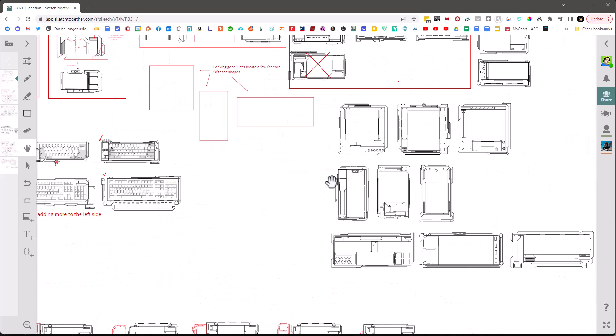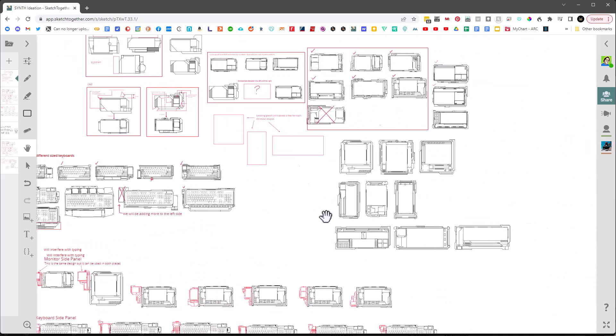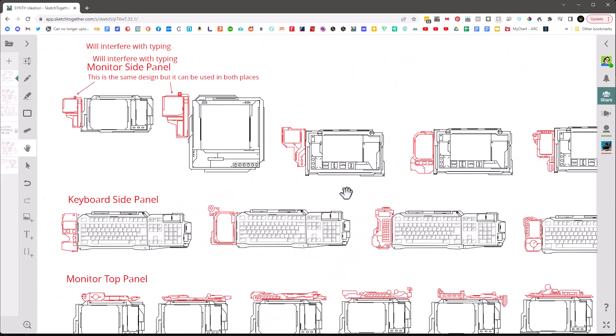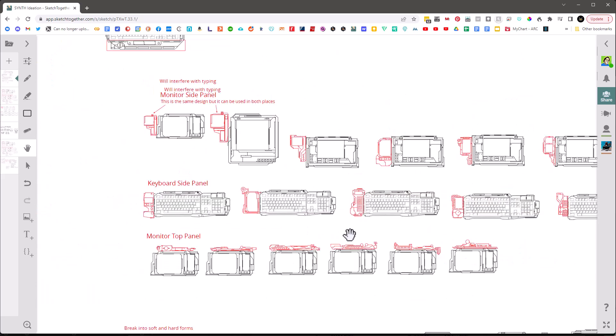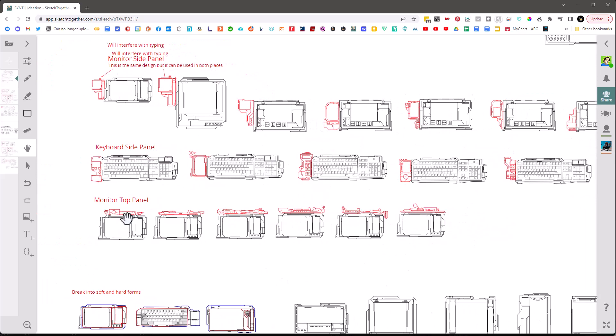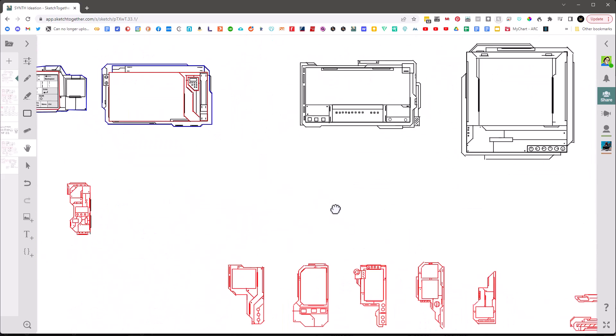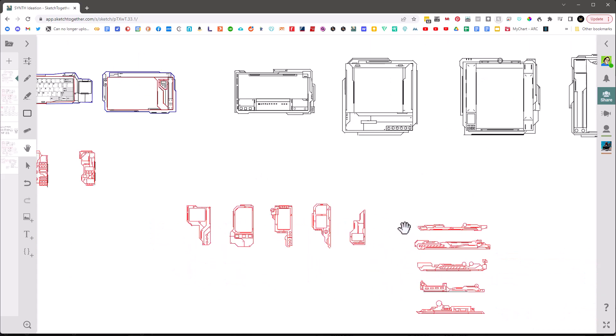We worked on displays and keyboards, adding comments on different aspect ratio displays, then started adding components on the side. As you can see he really started getting the hang of this — I did the first two but he did most of the other work, and it turned out really good. It was quite a fun project and we were able to break it out into all the different parts.